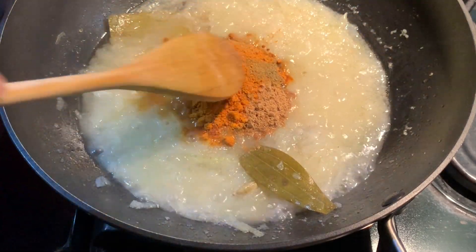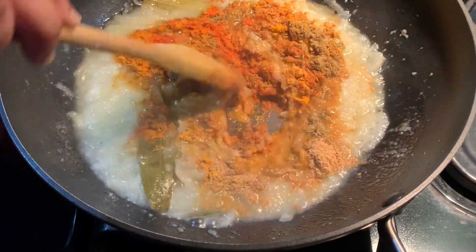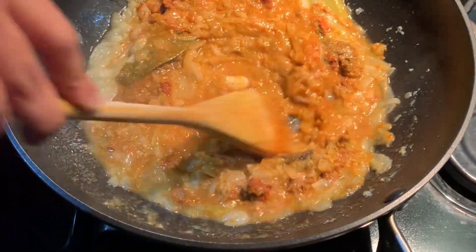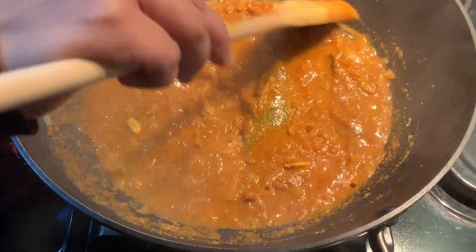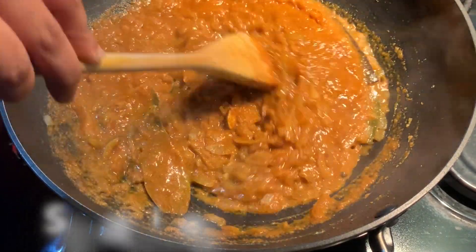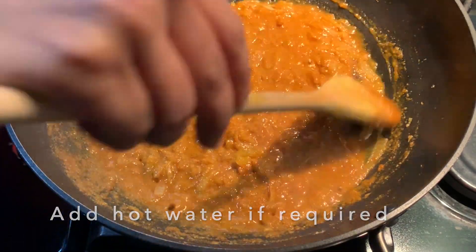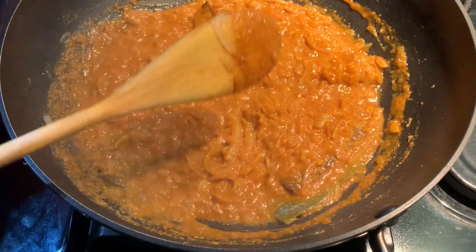Add in the spices — you can adjust any of the spices to your taste. Mix this in on high heat. I'm going to let the spices cook just under medium heat for eight to ten minutes. Make sure to stir the spices at times otherwise they would burn. If it becomes too dry, add some hot boiled water or hot tap water to prevent burning.